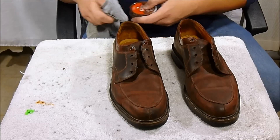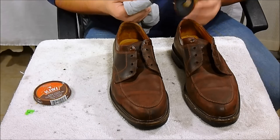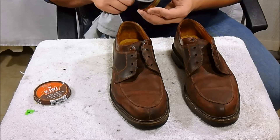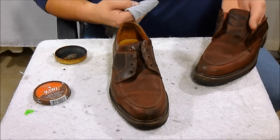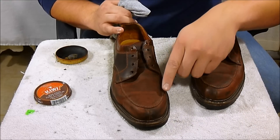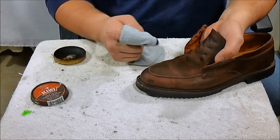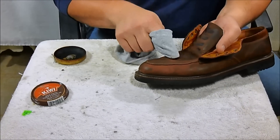I've got this brown Kiwi shoe polish. Get a cotton rag — this is just a cut-up old shirt. Get a little bit on there; a little bit goes a long way. These shoes have a lighter thread around them, so you want to be careful not to get the polish on the thread. If you do it's not a big deal — I've done it before. Just start wiping it on in really light circles.